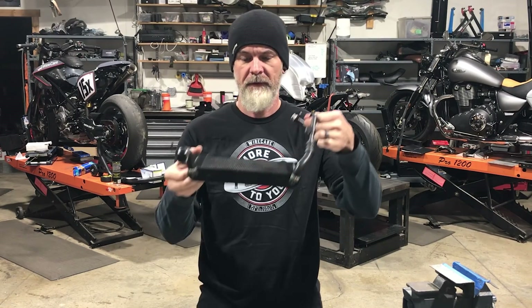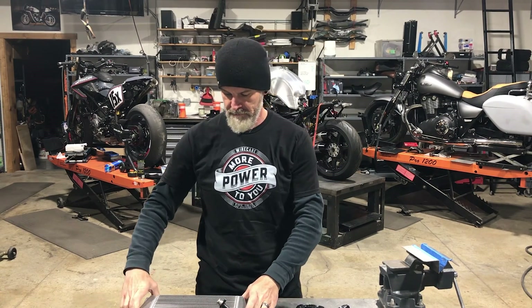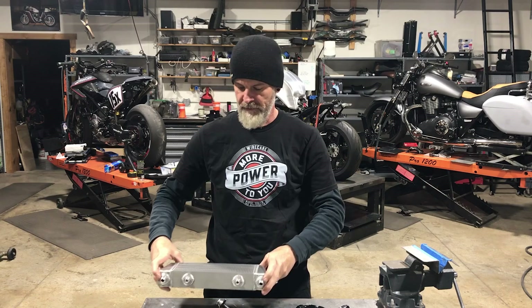Hey everybody, it's Tony from Analog Motorcycles. The BMW behind me — a customer put a big bore kit on it and is running into some heating problems due to smaller oil capacity. This is the stock oil cooler that comes on the BMW R19. I located a bigger one that has significantly more volume and also fits, so we're going to fabricate up some brackets.